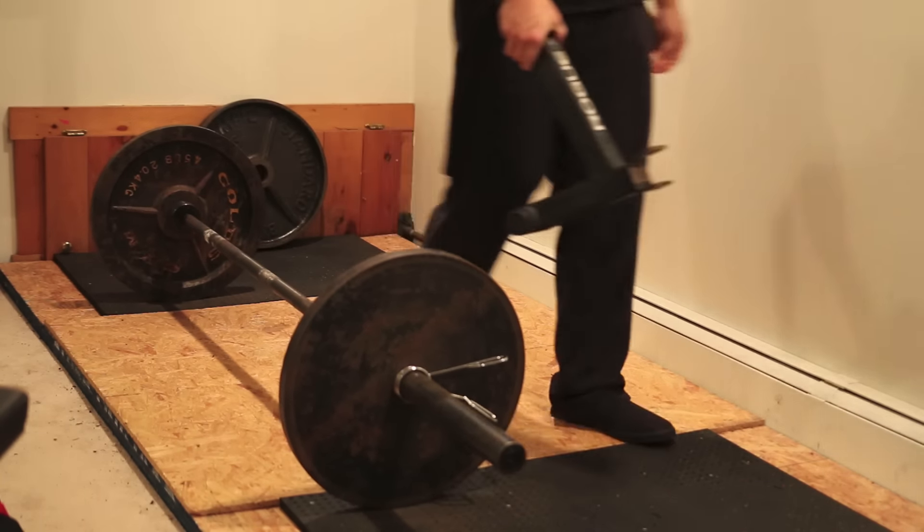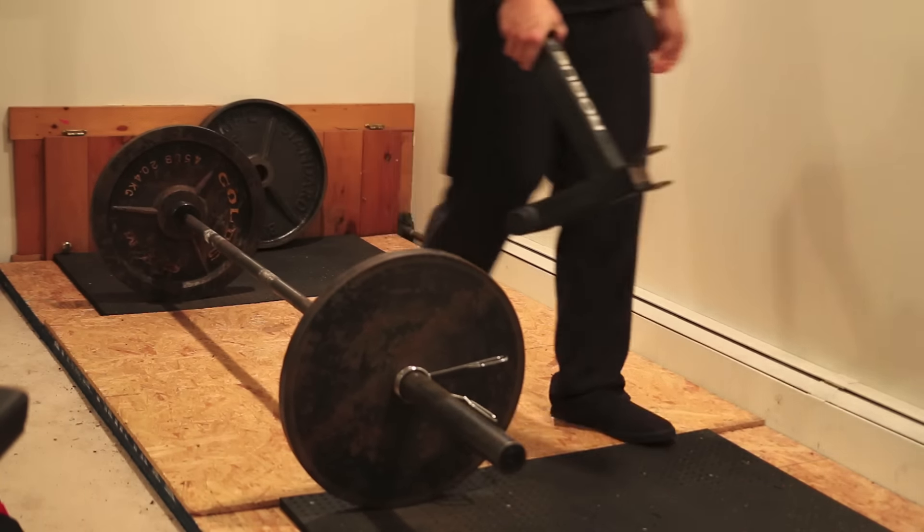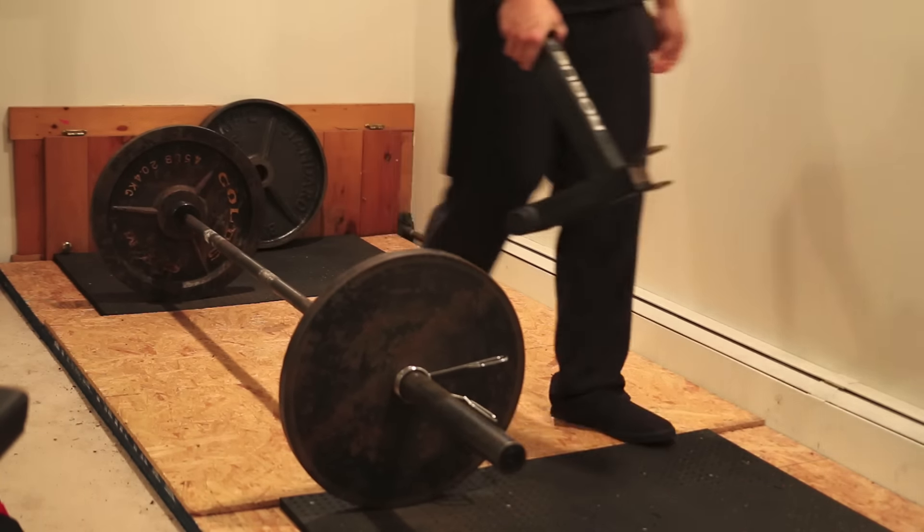My good buddy Ricky borrowed my Ani - my high top Ani sneakers that I deadlifted in - and he still has them. So today since we're at home, I'm gonna be using my low top sliders, the slide-ons. Still the same structure as the high tops, still a four millimeter sole, so it's like deadlifting in socks. They'll do the job.